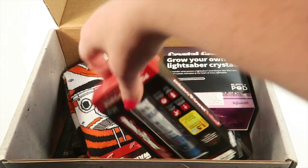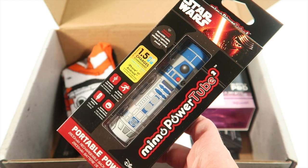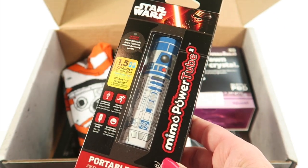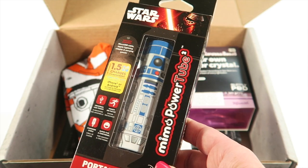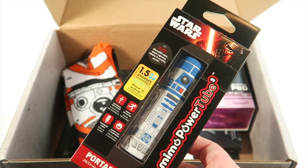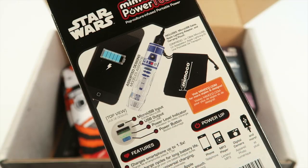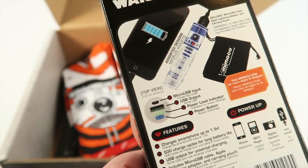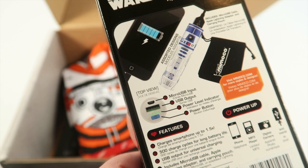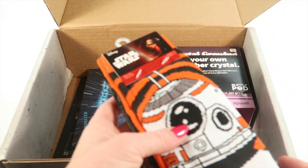Next is a Nemo power tube that looks like R2-D2 — a portable power rechargeable backup battery. You can just take it with you and charge your smartphone on the go. It works on MP3 players, phones, digital cameras, and more. Cute!